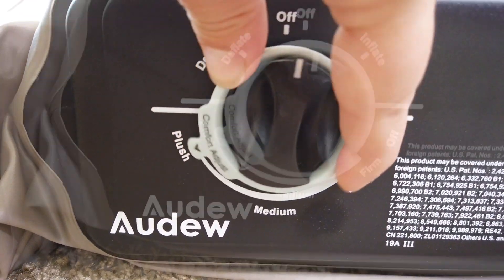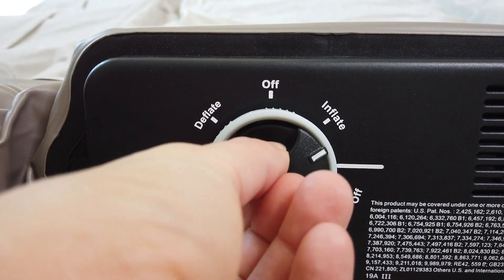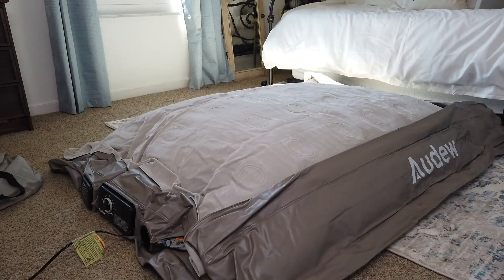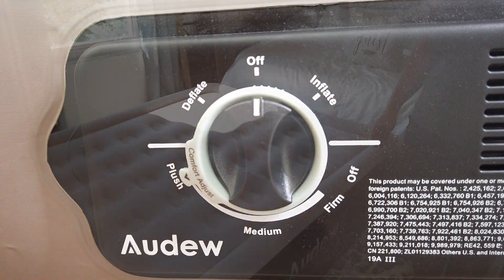I just set mine to plush, and then the other dial you just turn to inflate, and it inflates within minutes. Once it's done inflating, it turns itself off and your air mattress is all set up.